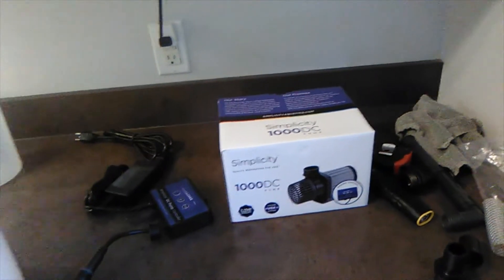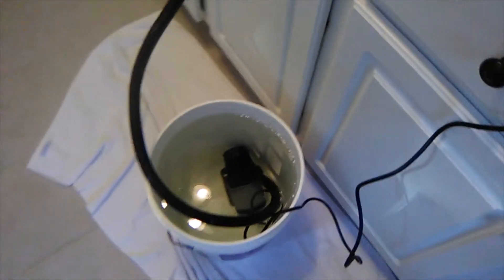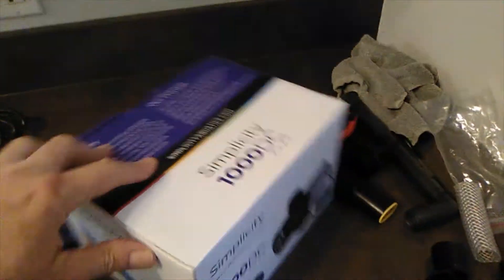Hey kitties and kittens, I've got another wacky experiment going on here. I'm testing the output of this Simplicity 1000 DC pump. It's called a 1000 because it has a reported 1000 gallons per hour at zero head.